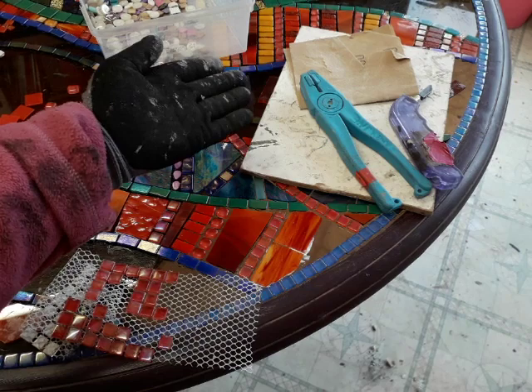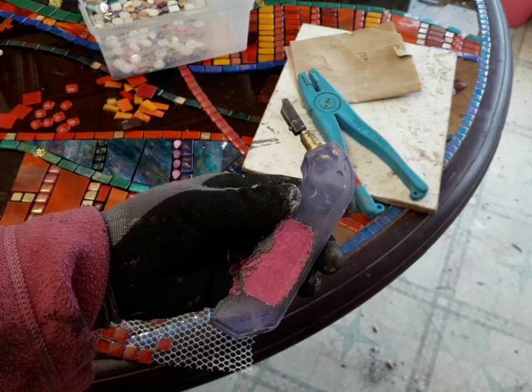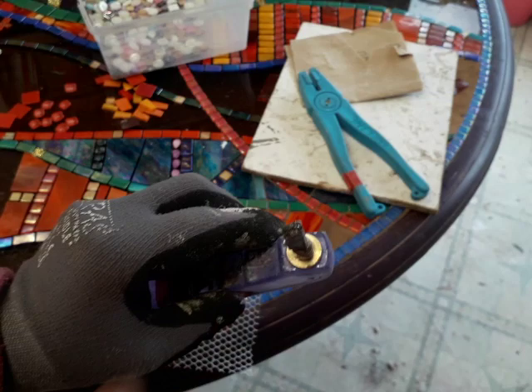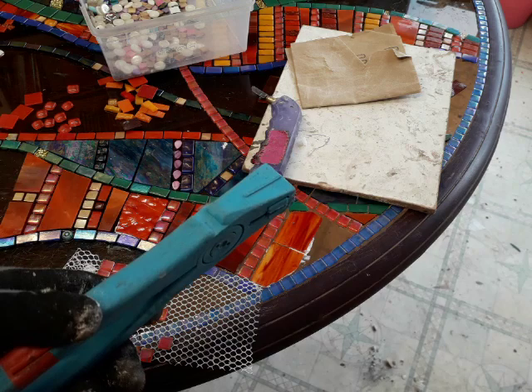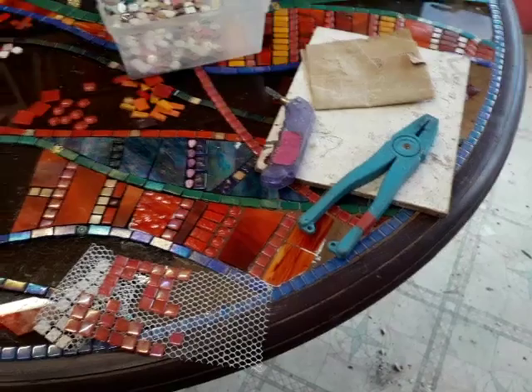Without further ado, here are the tools I use to cut — which is bog standard really for glass artists. This is a Toyo glass scorer. I don't use oil inside it because then you'll get messy oil all over the place and the wheel stays sharp anyway, so there's no point. This is your running pliers. It has a ridge at the top and is flat at the back — you use the ridge top on the top of your glass. I'll show you that in a minute. And a little batch of sandpaper as well.